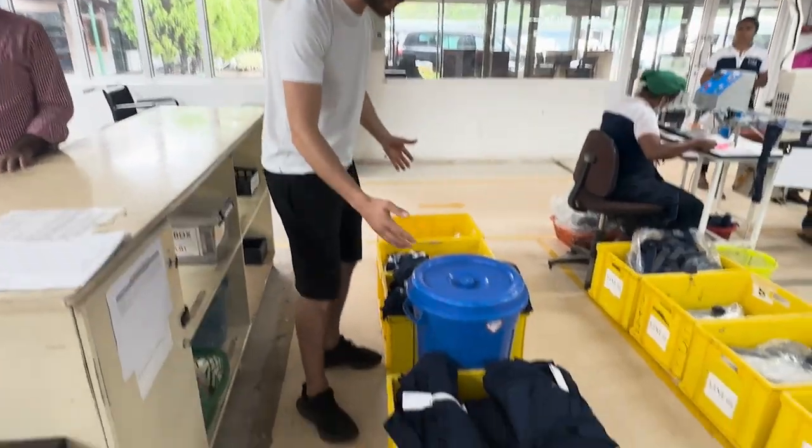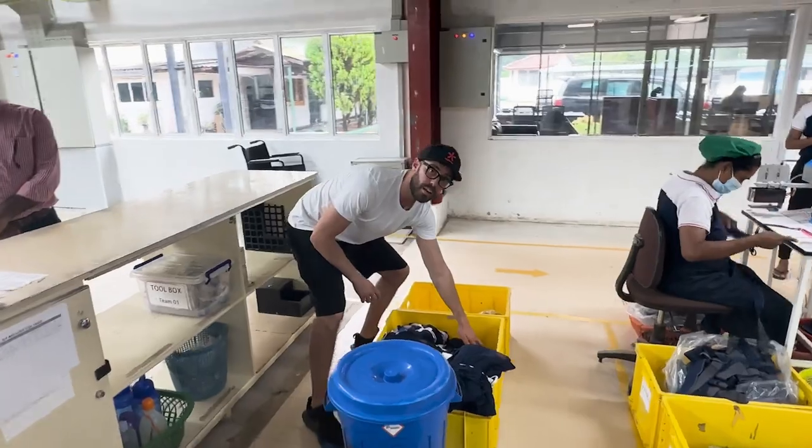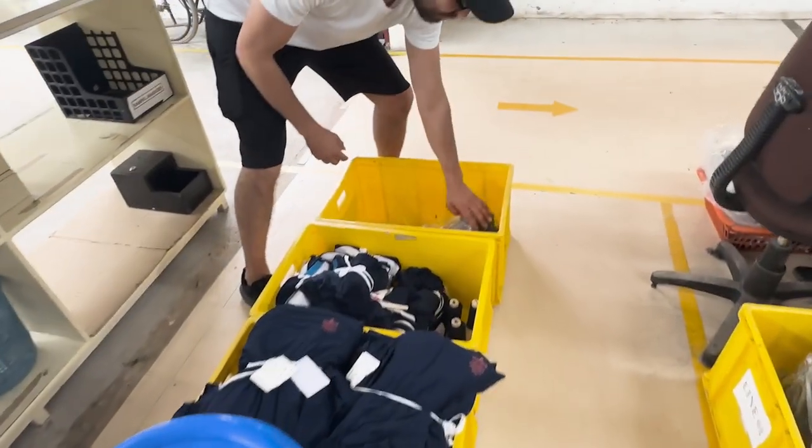All the trims are brought here into these buckets. We have the different cut fabrics, we've got our thread over here, and we have our elastic band.